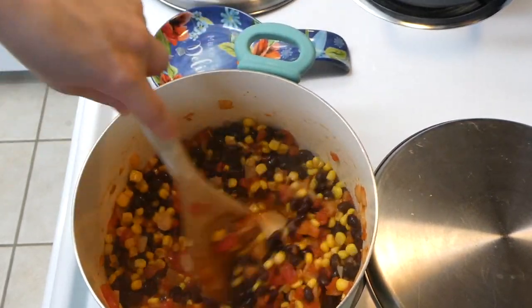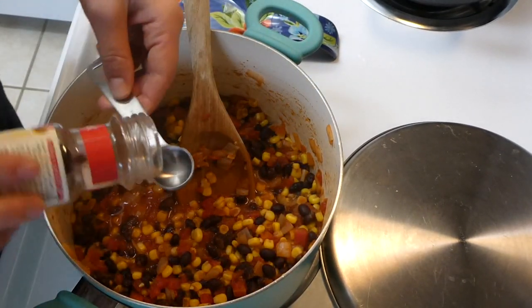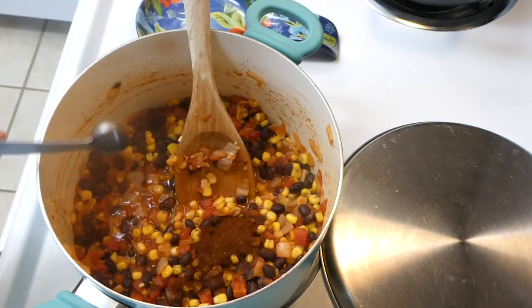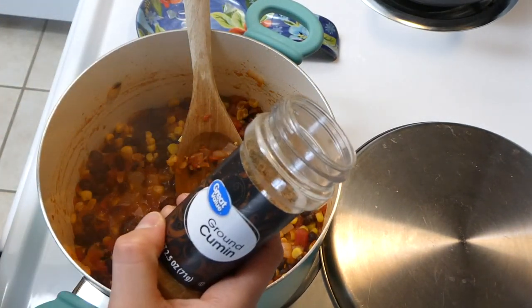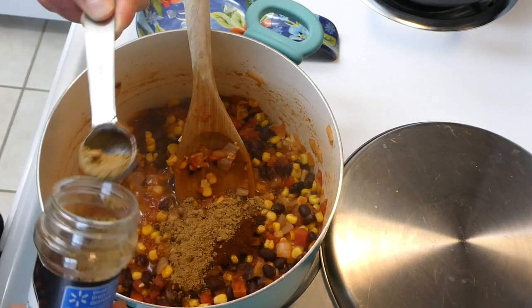I stirred it all together, let it come up to a simmer, and now we're adding the spices: a teaspoon of chili powder, three teaspoons of cumin, a quarter teaspoon of cayenne, a teaspoon of salt, and a little bit of pepper to taste.